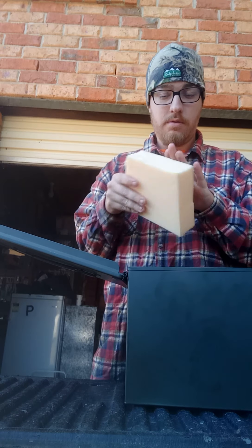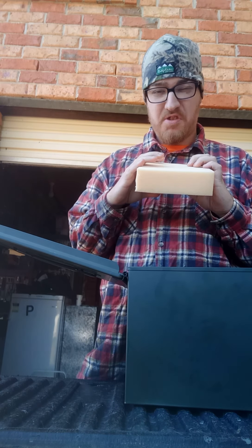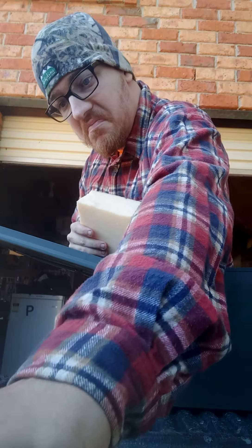There's foam padding in here — it's a medium to hard foam padding. Do I use it? Maybe.